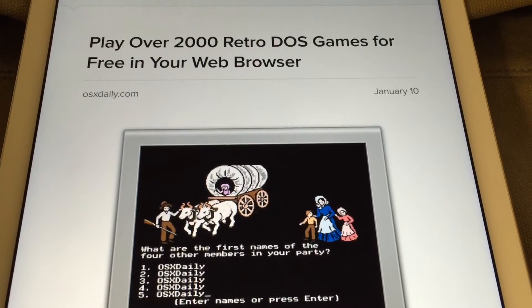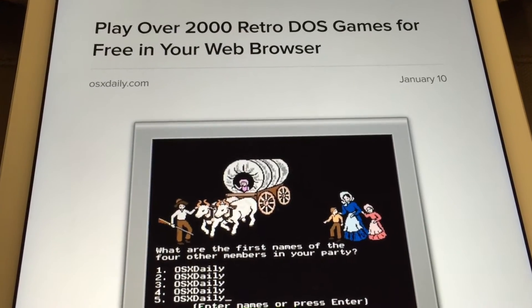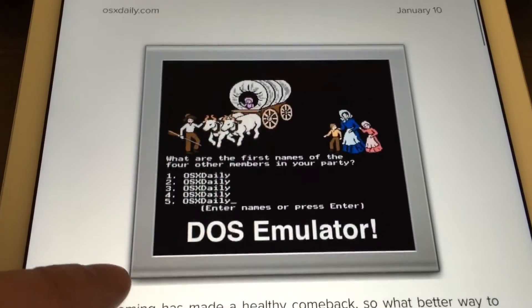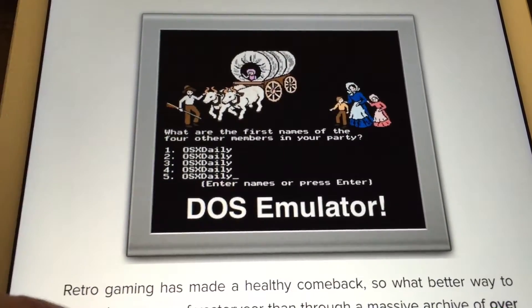Hi, Stefan Svartlinge from Svartling Network. The website O6Daily has posted an article about a DOS emulator that you can run in any web browser on the desktop.